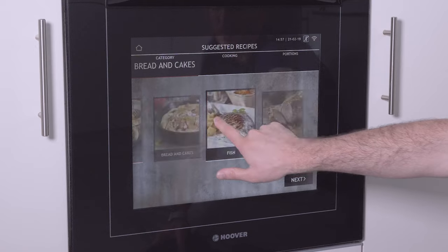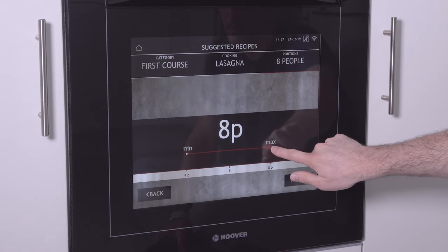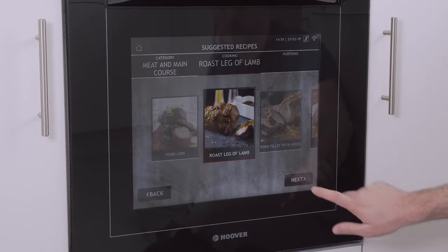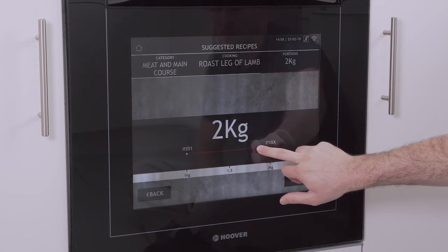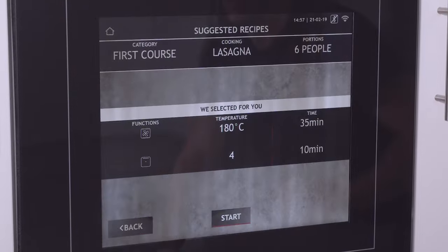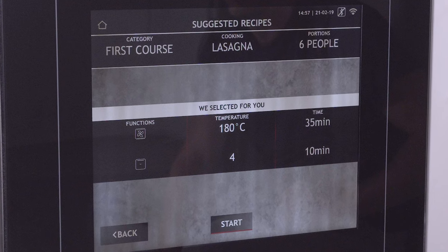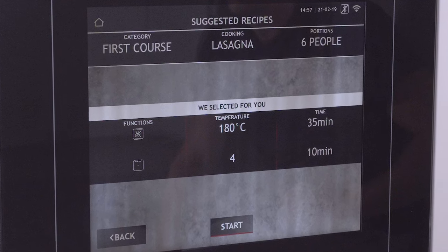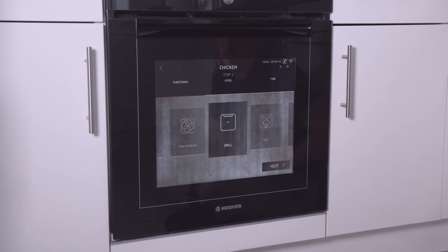Suggested recipe mode allows you to browse a selection of suitable courses organized by food group. Once selected, you can choose the actual dish followed by the portion size ranging from four to eight people, which is a bit frustrating if there's only one of you, or three, or more than eight. On meat dishes it goes by weight instead of portions, but again you're restricted — on lamb, for instance, it goes from one kilogram to two kilogram. Based on all of this, you'll be given a temperature and cooking time. One very cool thing is that for certain foods the oven will actually switch between different cooking modes during the process — for example, if you pick lasagna, it will bake it at 180 degrees and then grill it for 10 minutes to give you that nice golden brown top.